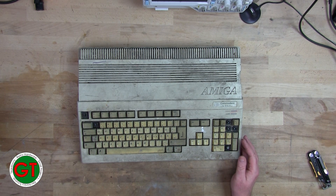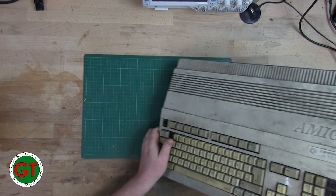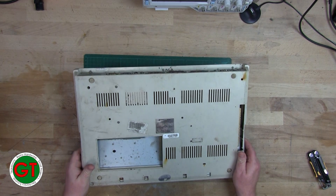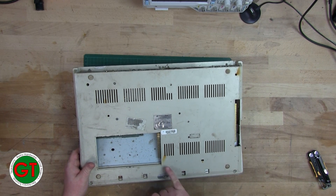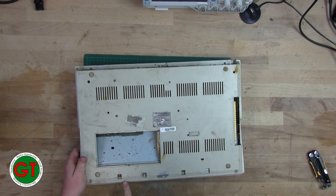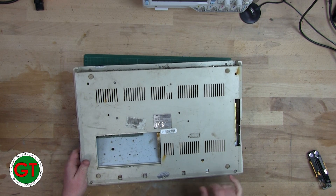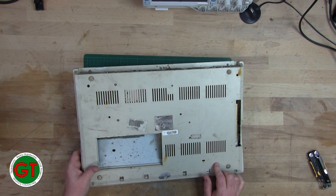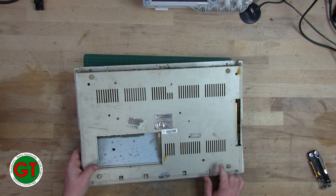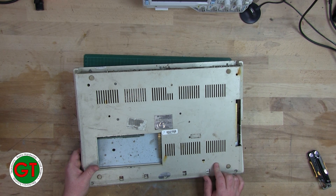So without further ado, let's see what the other side looks like. You can see there are definitely signs of rust and corrosion on the shield.